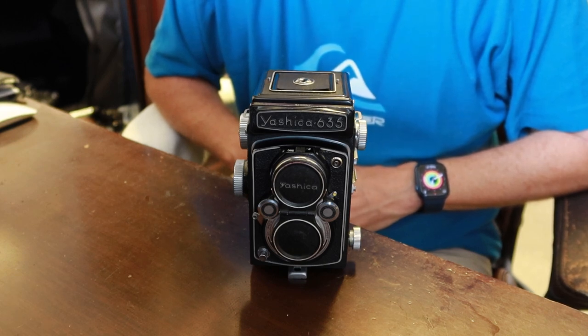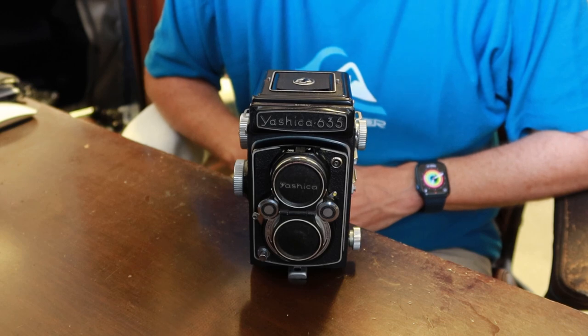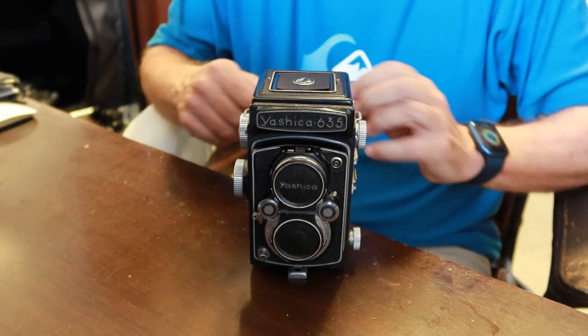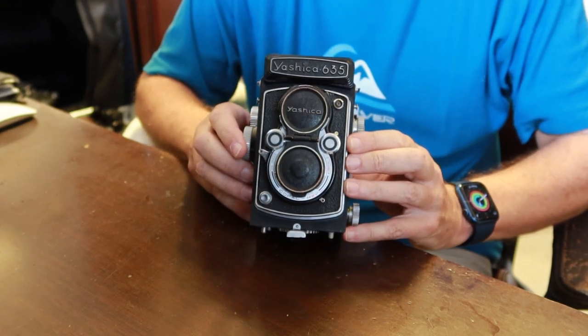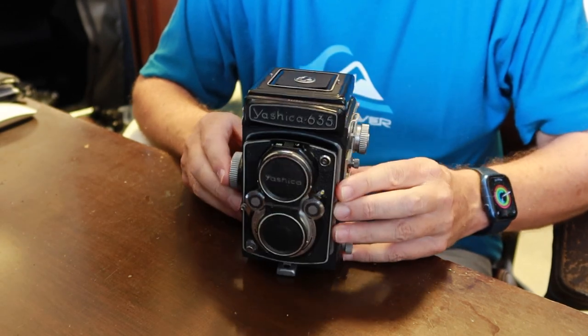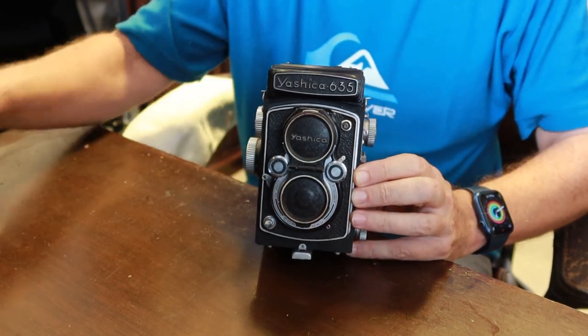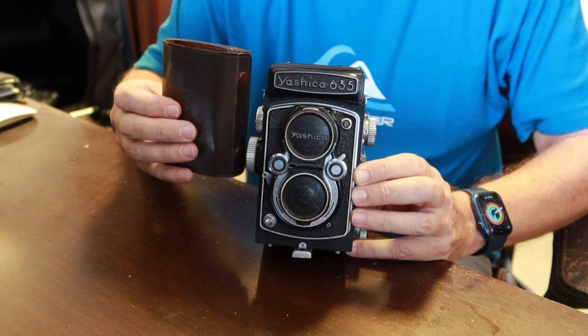Hello again everyone from Tokyo, Japan and welcome back to Japan Vintage Camera. Today's video is going to be about a really cool camera, one which I've been waiting to get in complete condition for a long time — and that is the Yashica 635 TLR camera with its 35mm kit.